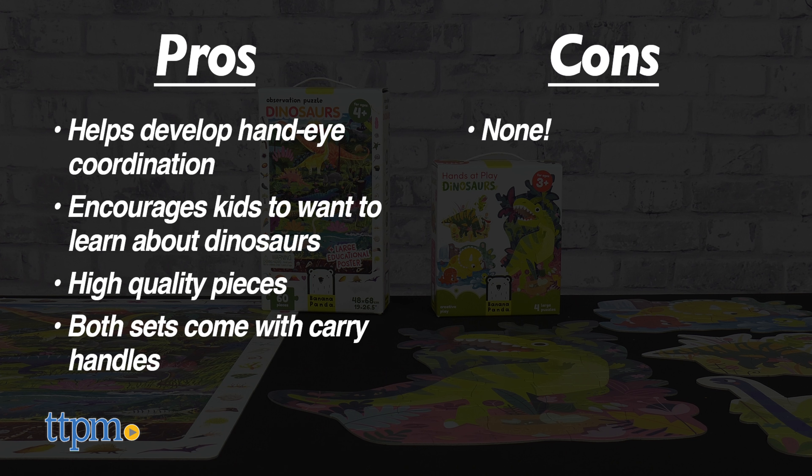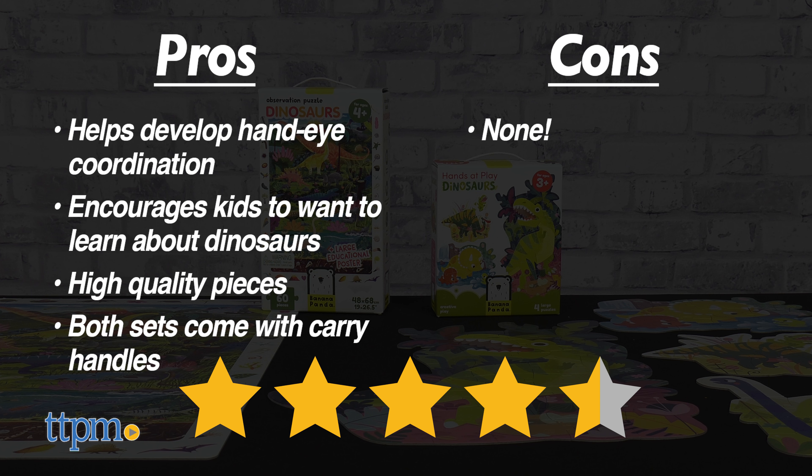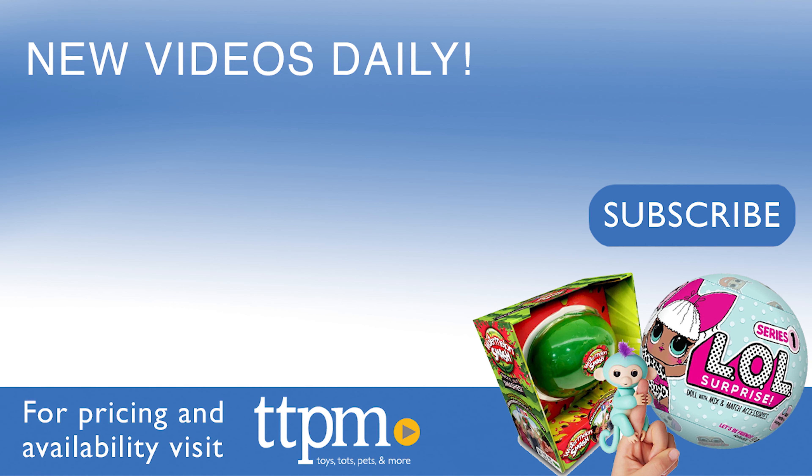As for cons, there are none. I give the Banana Panda sets 4 and a half out of 5 stars. There's a lot more here at TTPM, and we've got more over on our TikTok channel at the Toy Authority.